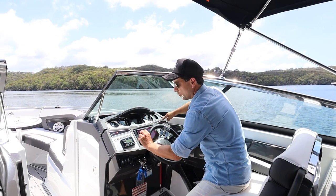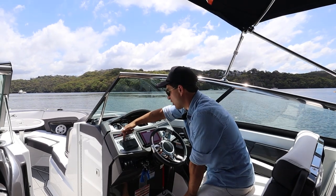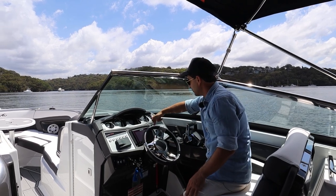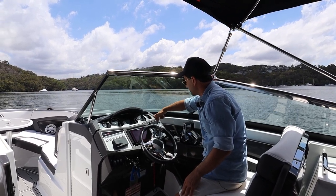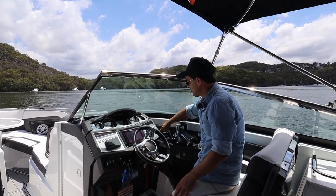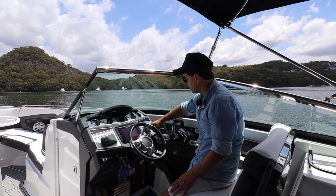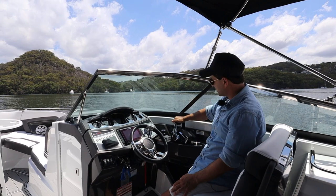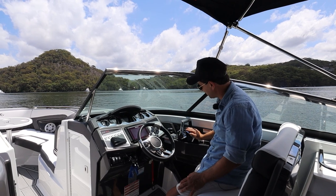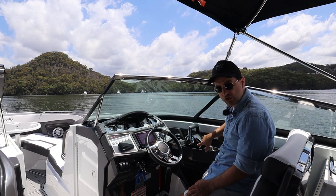I've got a Fusion head unit just here. Controls include navigation, docking, cockpit lights, arch lights, speaker lights, blower on port, underwater lights, bilge lights, bilge pump, accessory one, accessory two, and horn on starboard. There's an amp meter below those buttons. Here are my Lenco trim tabs, easily accessible with your right hand. This is the new Mercury throttle base, quite ergonomic and good to use through bouncy waves - we tested that today. You can operate the drives manually or use the active trim.